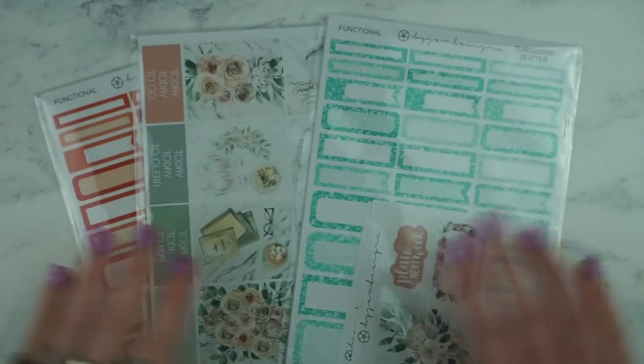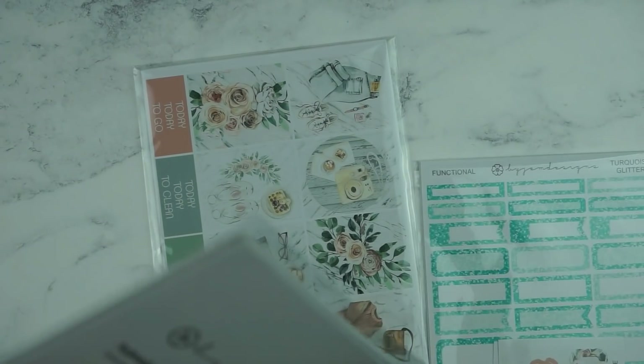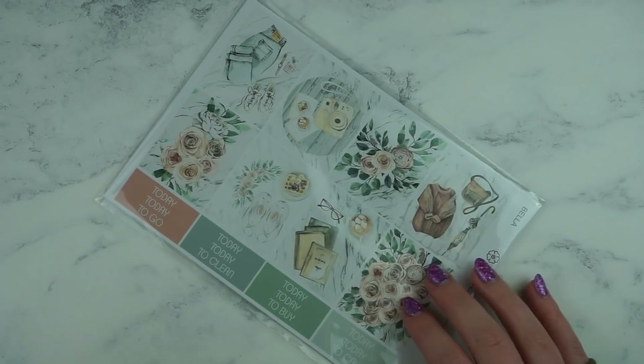I'll leave a link to her shop down below. Moving on, I have three orders from BiGem Designs. I think this is the first one so I'll start with that. I placed so many orders and just didn't look at them for like months.